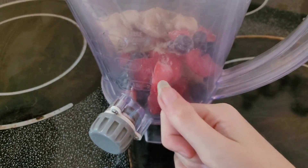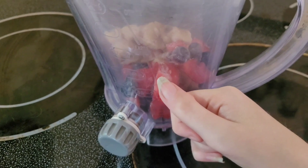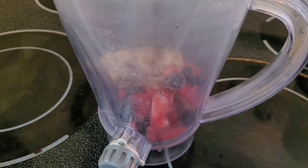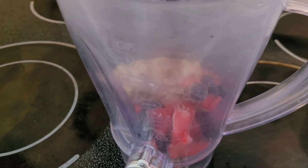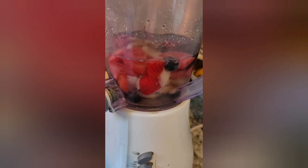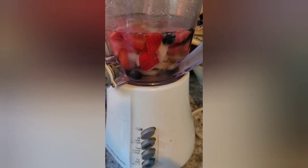I'm also going to add some water — about this much — so it can blend, because you need water especially when it's frozen strawberries, bananas, and blueberries. You can also add plain Greek yogurt or just plain yogurt; I don't have that but you can totally add it. Moderation's key — let's get to blending!